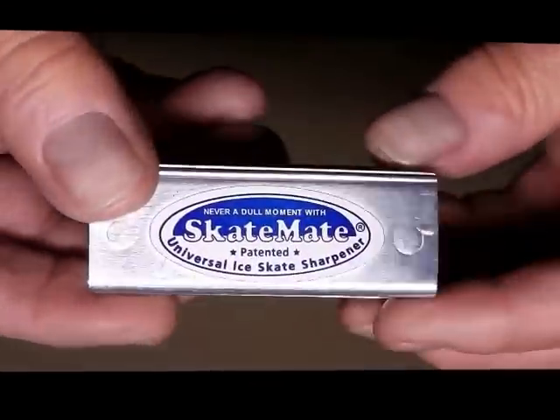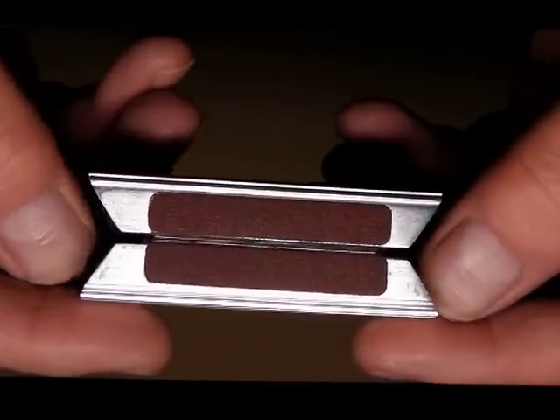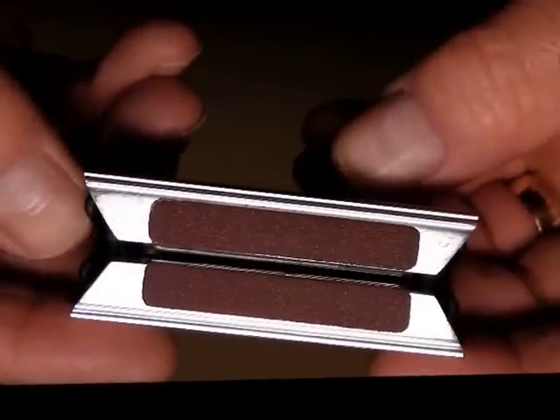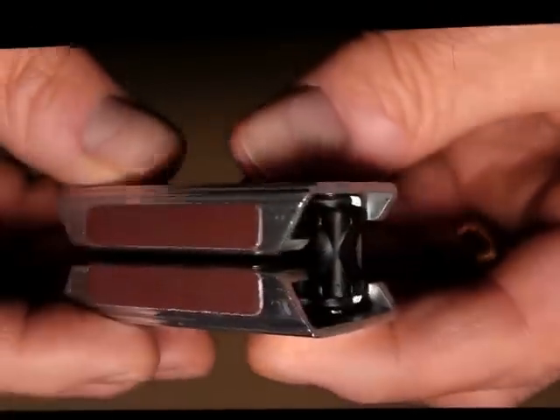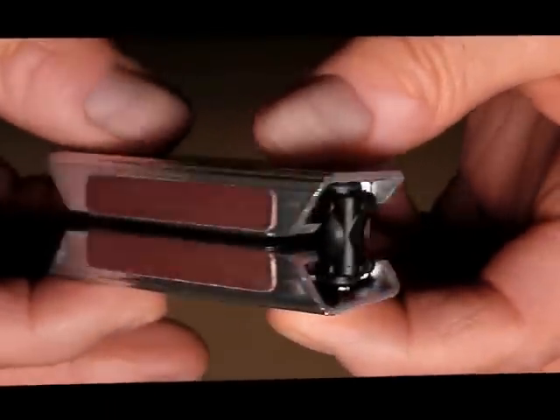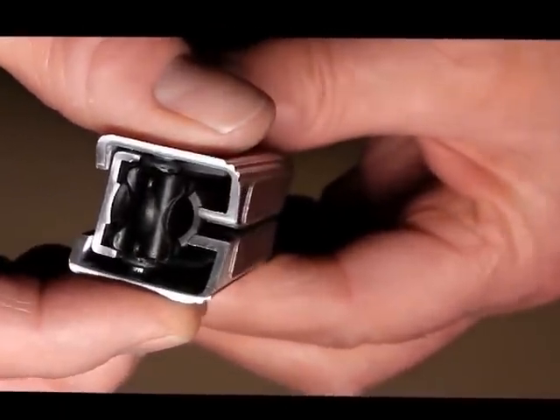Deceptively simple, this little device is actually packed with quite a lot of high technology and some quite brilliant ideas. It was invented some 20 years ago by a guy up in Sweden who found that he lived so far away from an ice skate sharpening shop that it was very difficult to get his skates sharpened — so he invented this little tool so that he could sharpen his skates whenever and however he wanted.